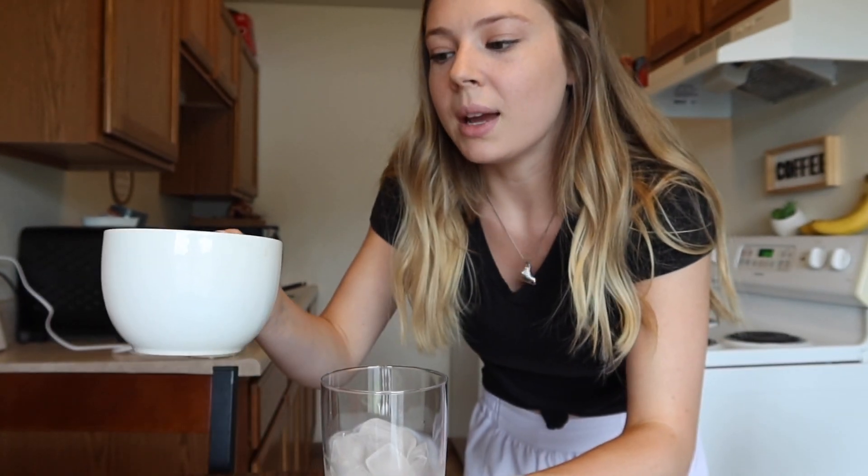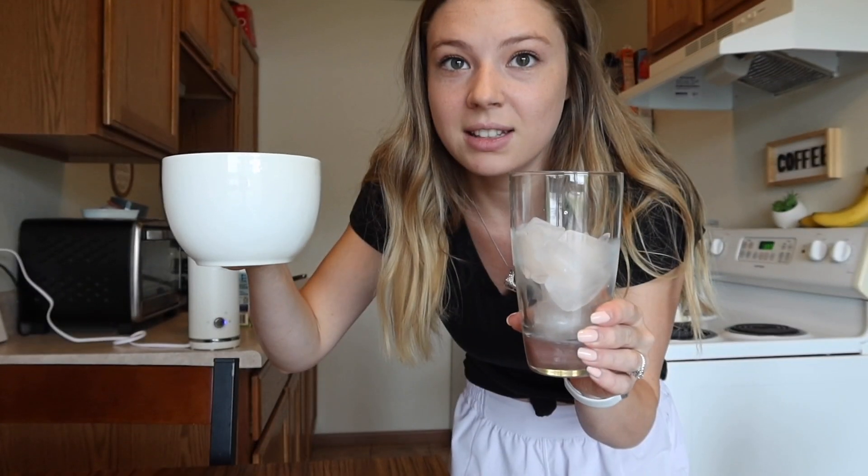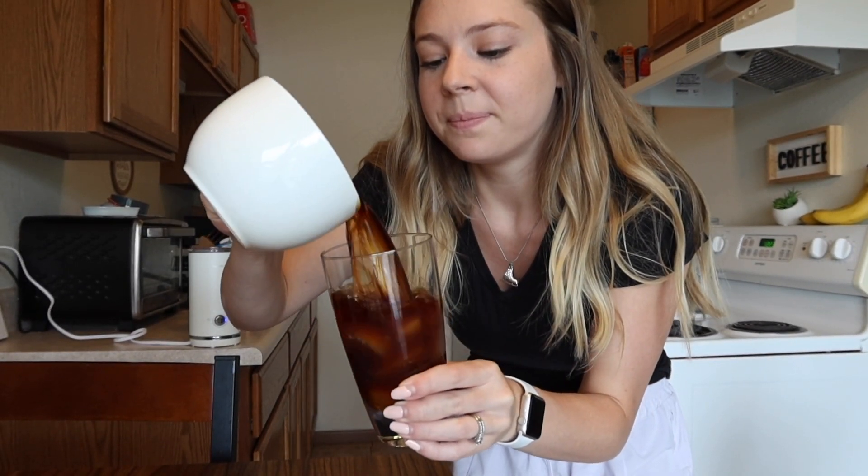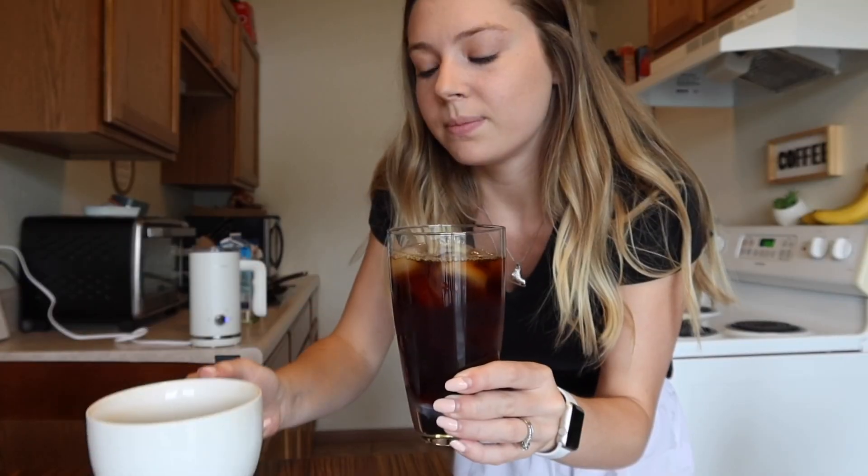I am the queen of not spilling coffee out of mugs when pouring it into different glasses — let's see if that title holds up. Okay, that doesn't hold up. I also made way too much. That is delicious. I really thoroughly enjoy this coffee, even with nothing else in it.